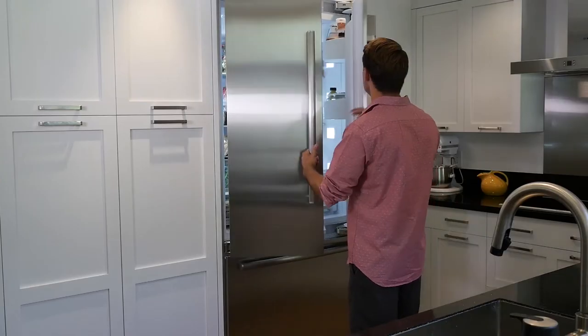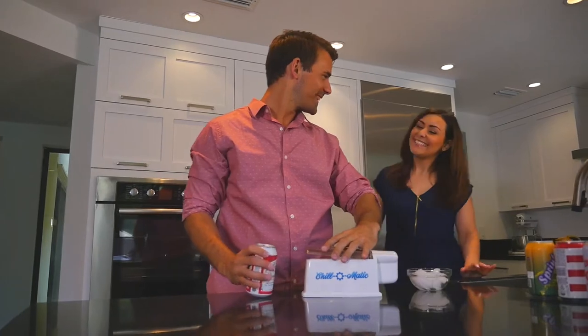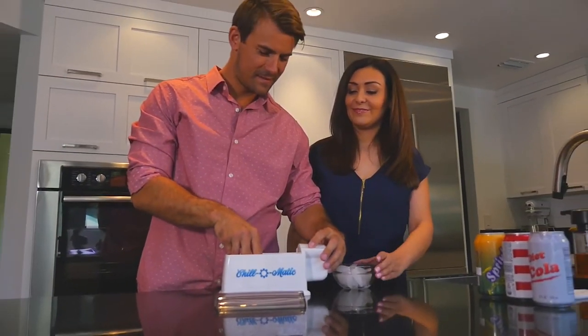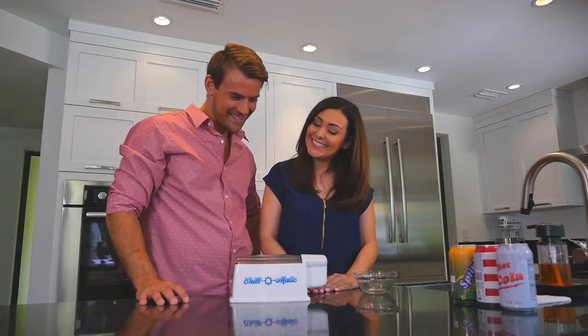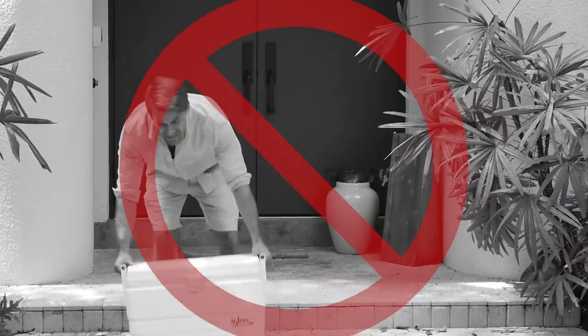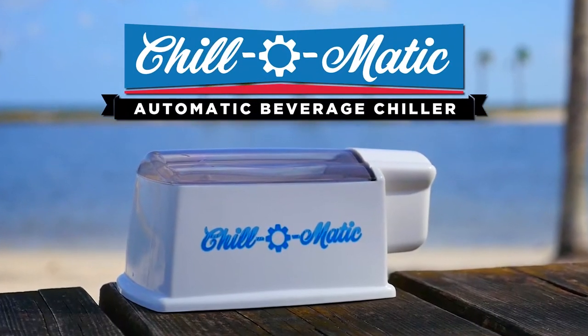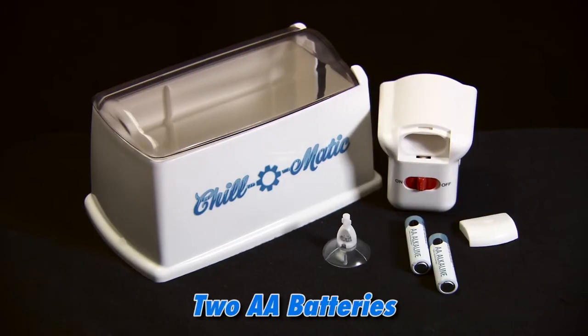Have you ever gone to the refrigerator and found there were no cold beverages ready? Or had a soda or beer can explode when you put it in the freezer to get it colder faster? Now having to drink a warm beverage is a thing of the past, thanks to the Chill-O-Matic from B&D Innovations. Just insert your beverage can, cover it with ice, and turn it on. The rotating action of the Chill-O-Matic completely chills your drink in 60 seconds — that's over 240 times faster than the refrigerator.